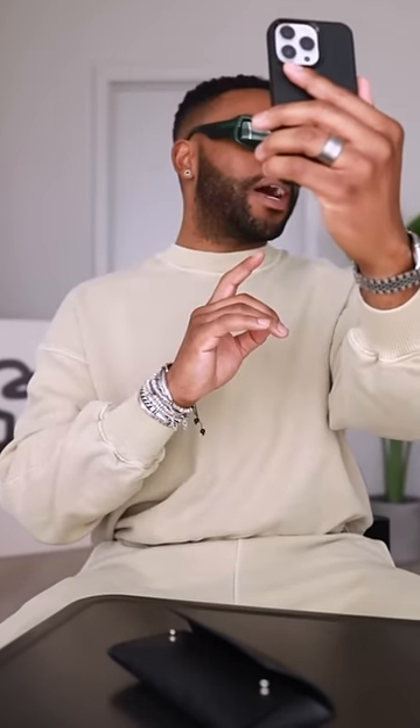Here's a perfect example of everything just ain't for everybody. They don't really fit my face shape well — I feel like they're a little bit too wide, a little bit too bulky for me. But let's test the next pair.